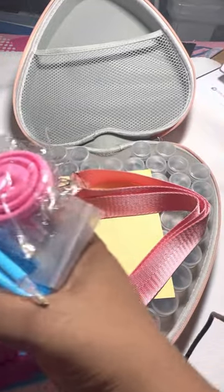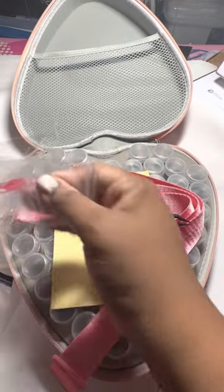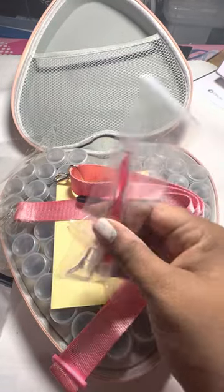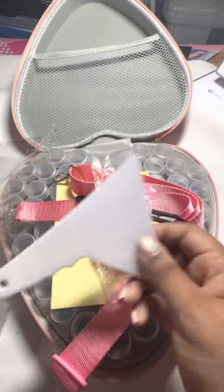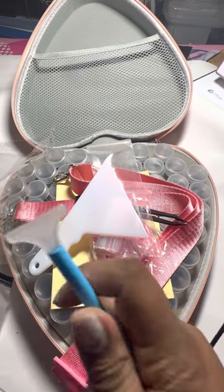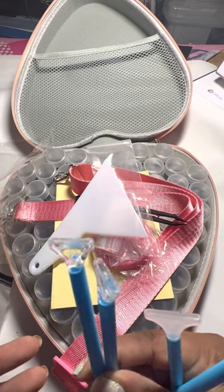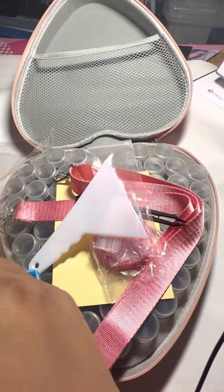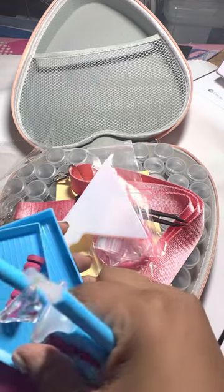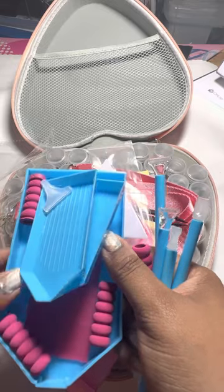The goodies that come along include a funnel, plastic tweezers, a pink pen with a multi-placer, a single placer, and a five-placer. You also get a bag of baggies, a straightener tool, four extra pins, an eight or nine placer, a three placer, two five placers, another nine or ten placer, another three placer, and three pin grips.